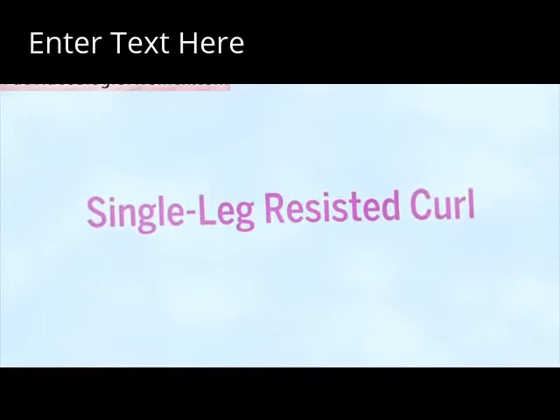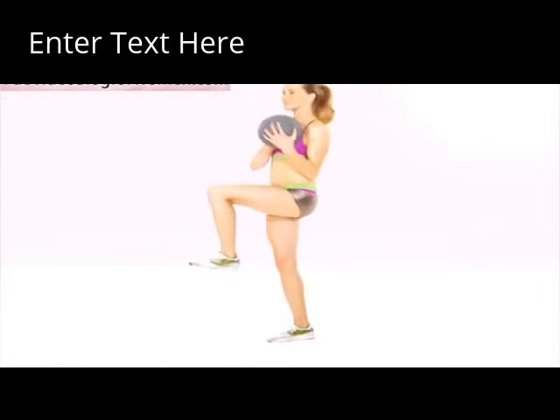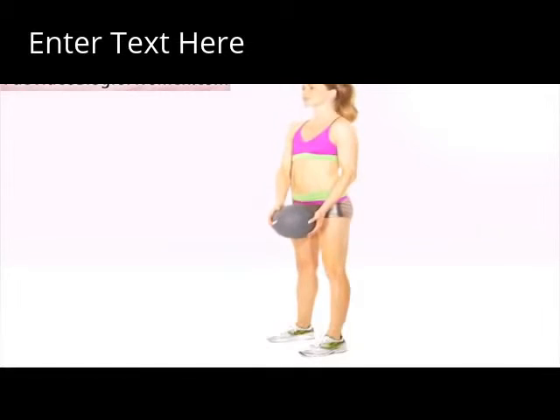Single Leg Resisted Curl. Staying balanced on one leg, curl the ball to your shoulder and then lower to the outside of your lifted leg. Do 8 to 12 reps. Switch sides and repeat. Do two sets total.